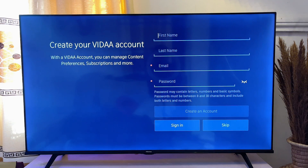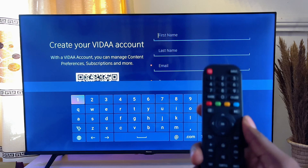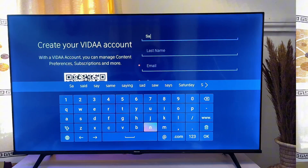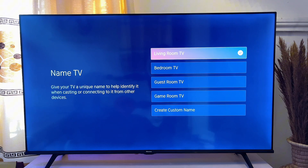Now you need to create your Vida account. I'm going to use the remote control to navigate through the keyboard and enter my name. Once you've done that, go ahead and click on 'Create an Account.'